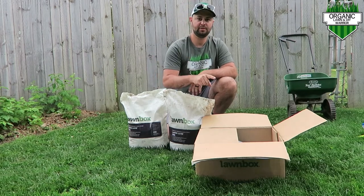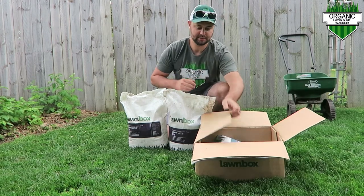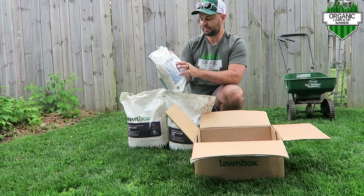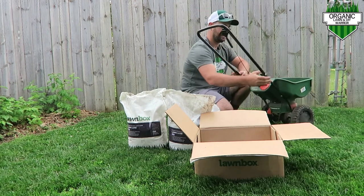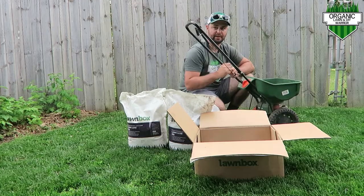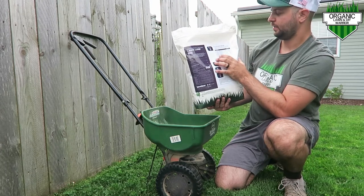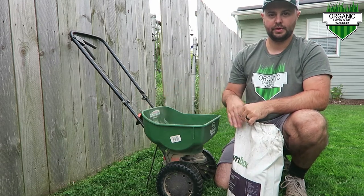So I'm going to put down the Lawn Locks and the grub control. Here's my box — my lawn takes two bags to cover my just-under-5,000 square feet. The box comes like this and you just take out your bags. Look on the back for your spreader settings. I'm using a Scott's broadcast spreader, so my setting for the grub control is four and a half. I set my dial to four and a half, dump the bags in, and spread it out. For the Lawn Locks, look on the back — for Scott's it's seven and one quarter. So I set the spreader to seven and one quarter, pour it in, and spread.